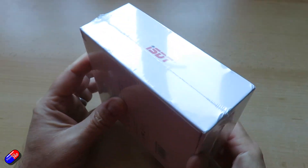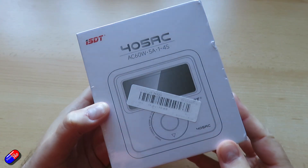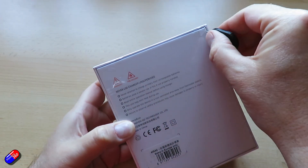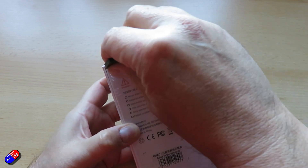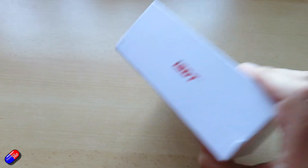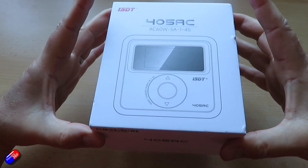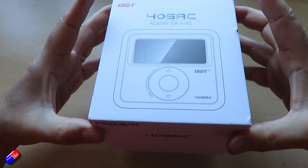The specifications: this is the 405 AC 60 watt smart charger. Input voltage is AC only, 100 to 240 volts, so you'll have to plug it into the wall. There are different versions available on the website — make sure you order the right one so it comes with the right cable — but it's a standard connection, the kind of thing you find on the back of most kettles, so not tricky to replace if you get the wrong one.